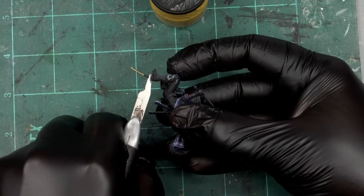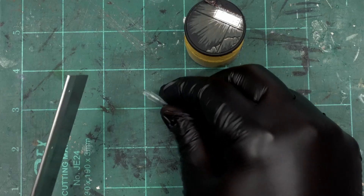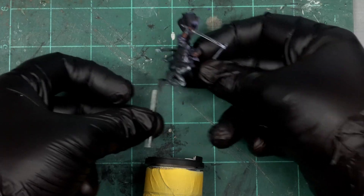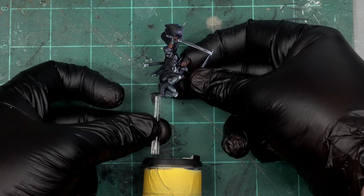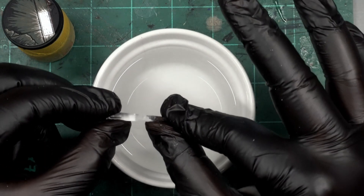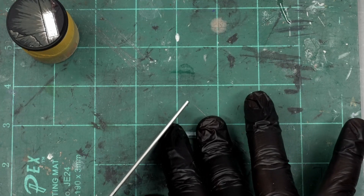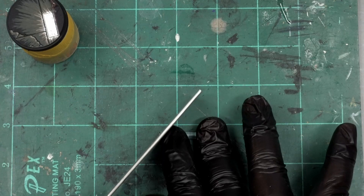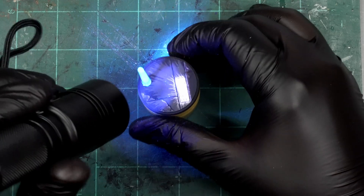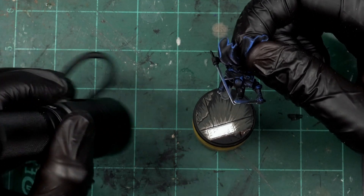Then it was time to mat him down and put him on his base. The plan was to cut the lugs off an old flying stand I had lying around, bend the top forward with some hot water — which didn't work out — so the new plan was to saw the top off at an angle to fit against Blade's boot, and use UV resin to fix everything in place. Nice and simple. Job done.